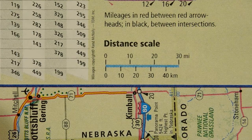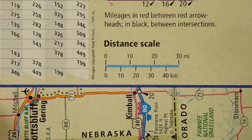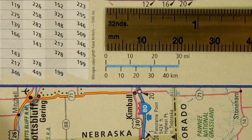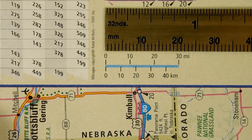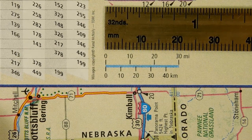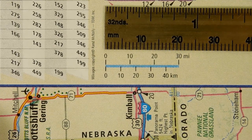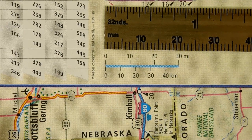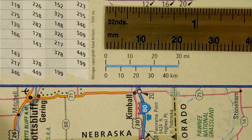This is a distance scale, and the length of this line represents 30 miles on the map. If we measure that line, we see that it is 20 millimeters long. So 20 millimeters measured on the map represents 30 miles in the real world. So if 20 millimeters represents 30 miles, how far does one millimeter represent? And of course, the answer is one and a half miles. Please try to keep that in mind as well.